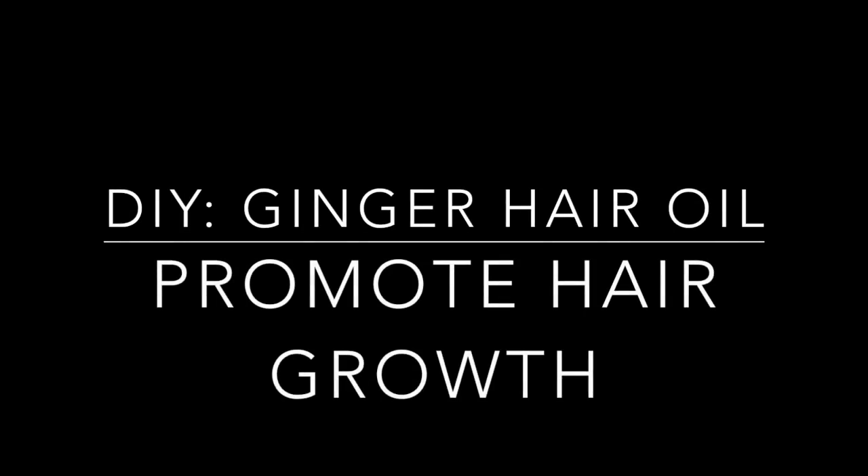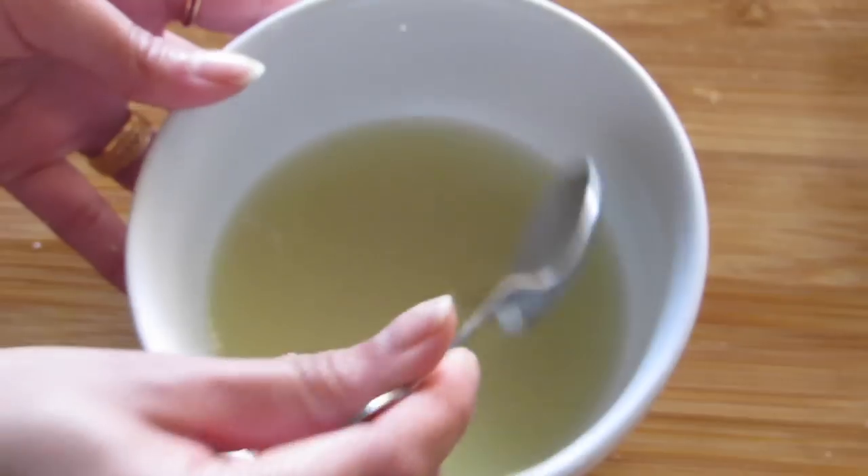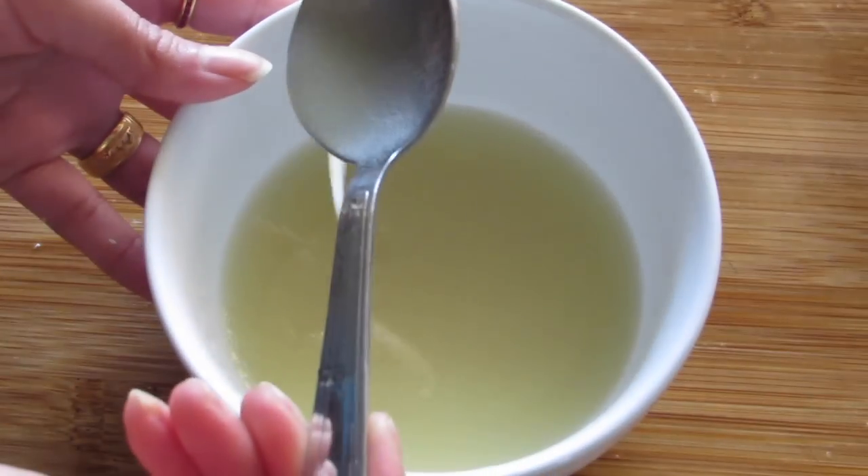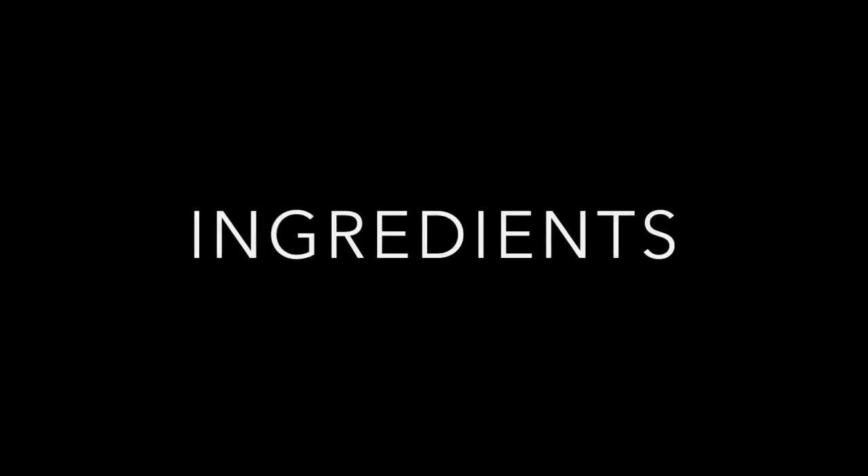Hi guys, welcome back to my channel. Today I am going to share with you guys a very simple and very effective DIY ginger hair oil which will promote hair growth and eliminate dandruff. So let's jump straight into it.